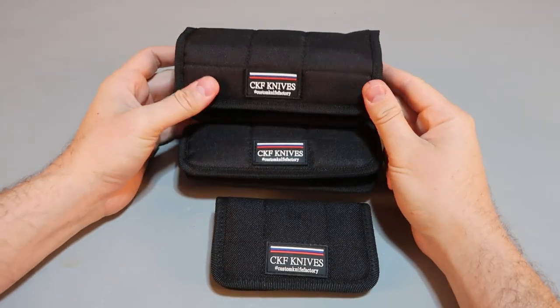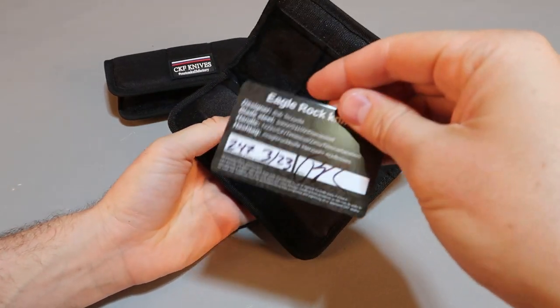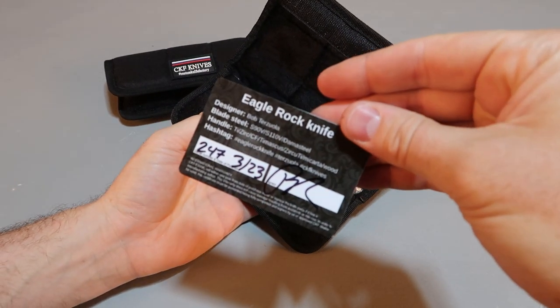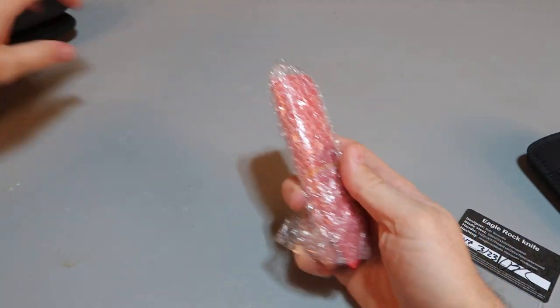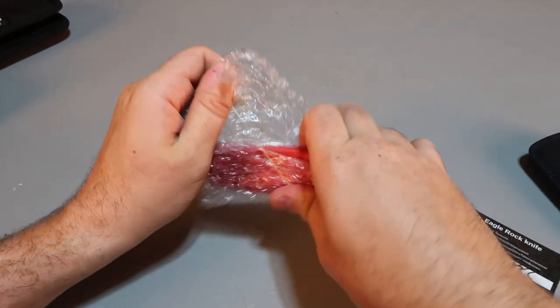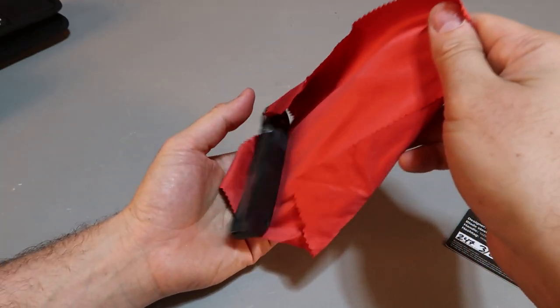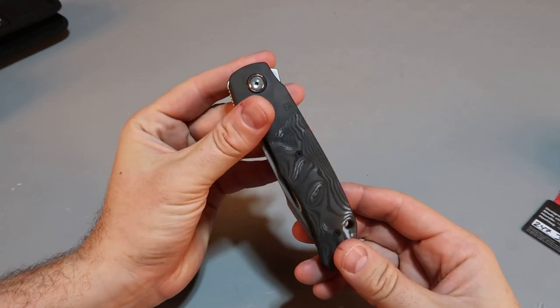What's new for Custom Knife Factory? They said it's pretty unique. Eagle Rock knife — let's see how many of them have been made. First time opening the package, and it comes with this beautiful microfiber towel. Wow, look at that.